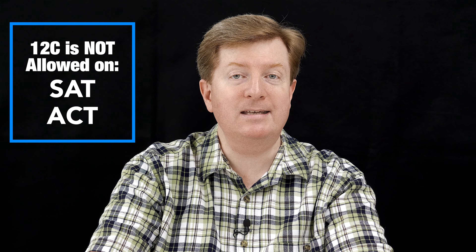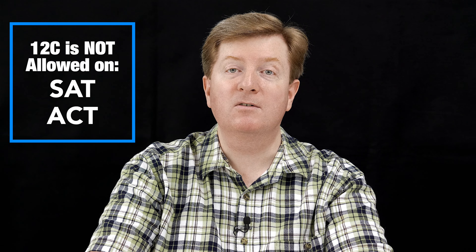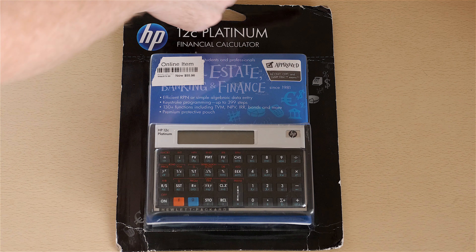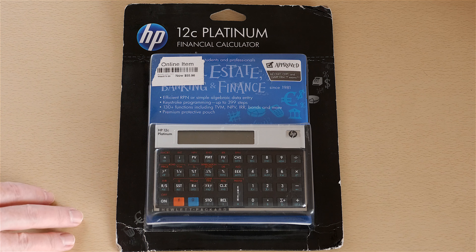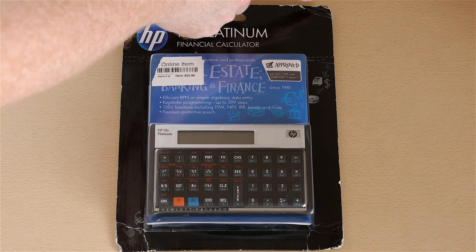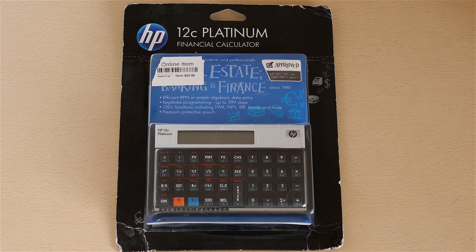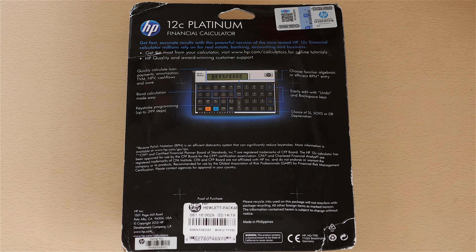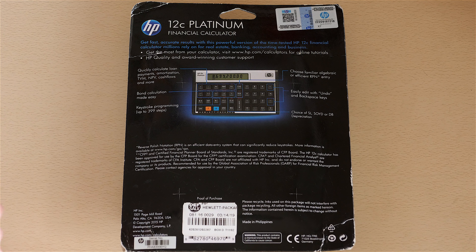Unfortunately for high schoolers, the 12C series is not certified for the ACT or SAT exams. However, the 12C series, including the platinum, is certified for many finance-specific exams, including the CFP, CFA, CMA, and the GARP FRM. Let's get to the unboxing. Here is the product packaging. Mark Josaitis told me he had this in his desk for a while, left it unopened, so any creases are not necessarily indicative of what you'd get from Amazon. It also endured international shipping to get to me.